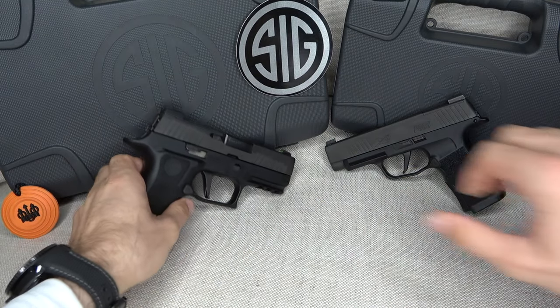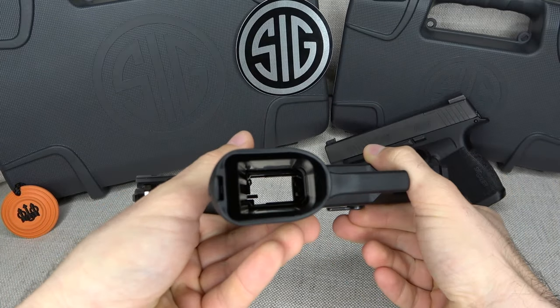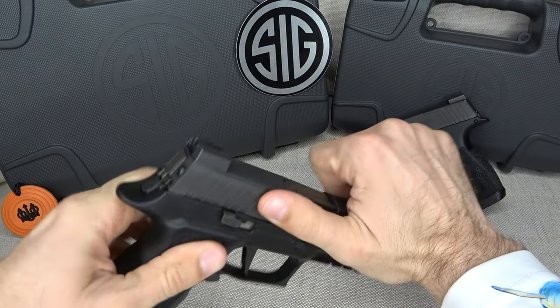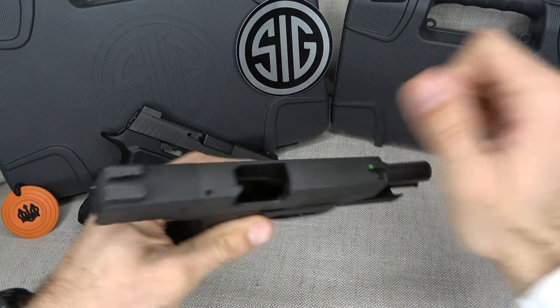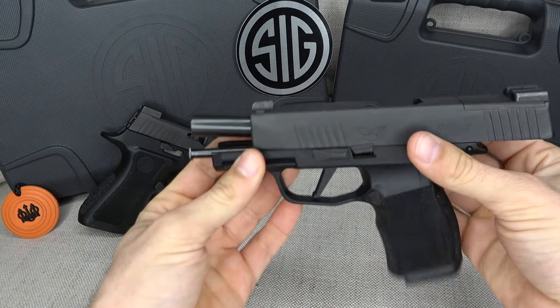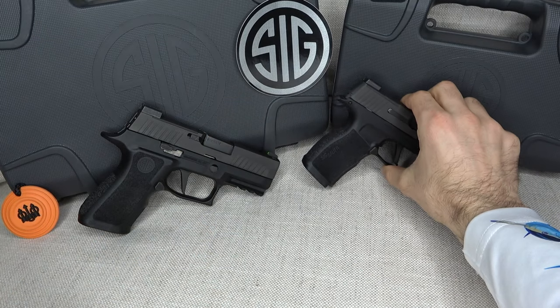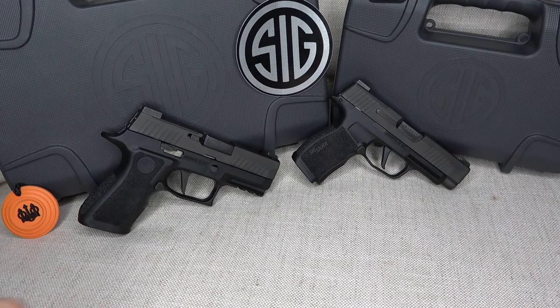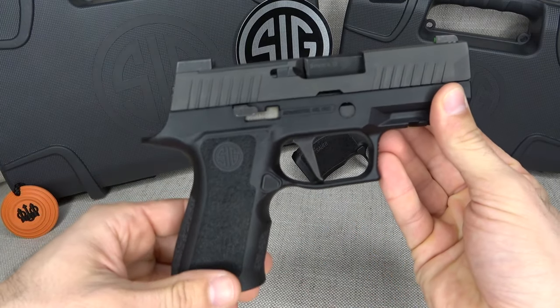Both of these firearms are completely safe for inspection. There you have the P320X Compact — cleared and ready to go. Let's do the same for the P365XL, and now it is also ready to go.